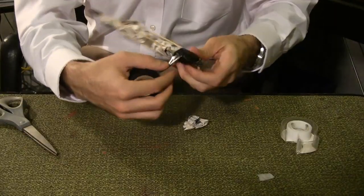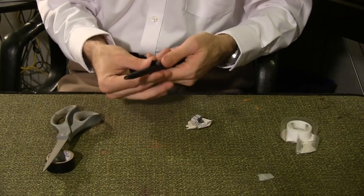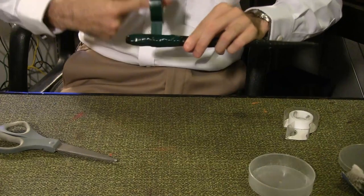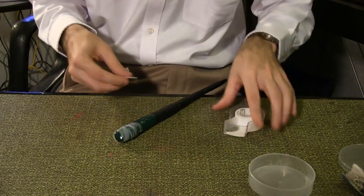Roll the entire thing in electrical tape. You may want to pad areas with extra tape to get as smooth and consistent a slant as possible. Wrap the entire wand in scotch tape.